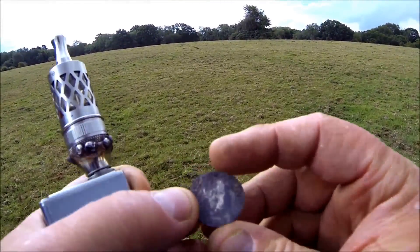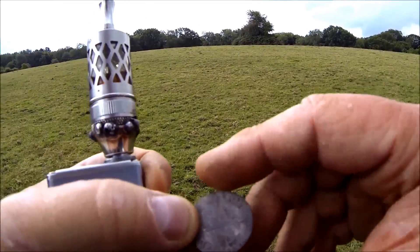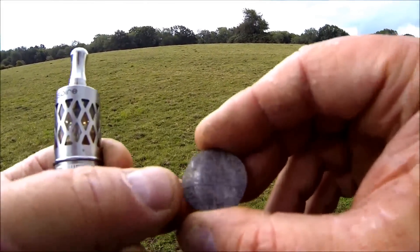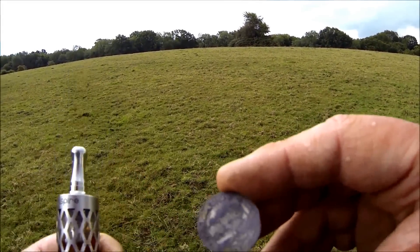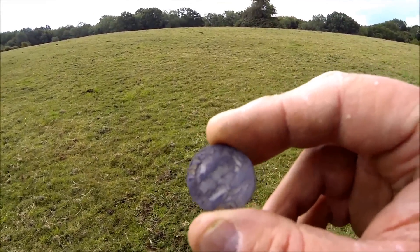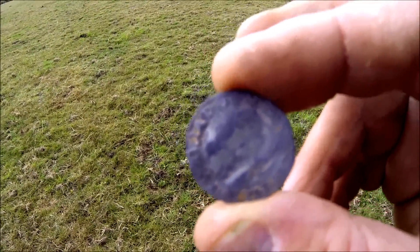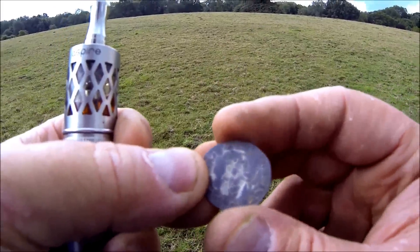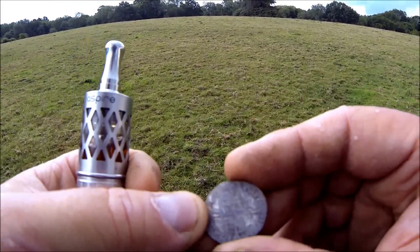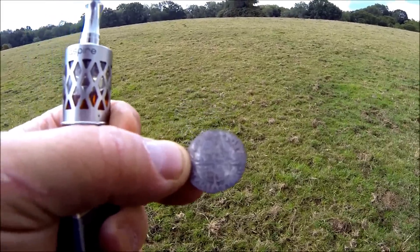Emma and her group have just dug this up — little find. Looks like a half penny. Can't see the date on it though, and it's got a peculiar face on it. I don't know whether it'll come out on camera, but good luck to her — it's her first one. Well done. So we're all going to have a scout around now and see if we find any more.